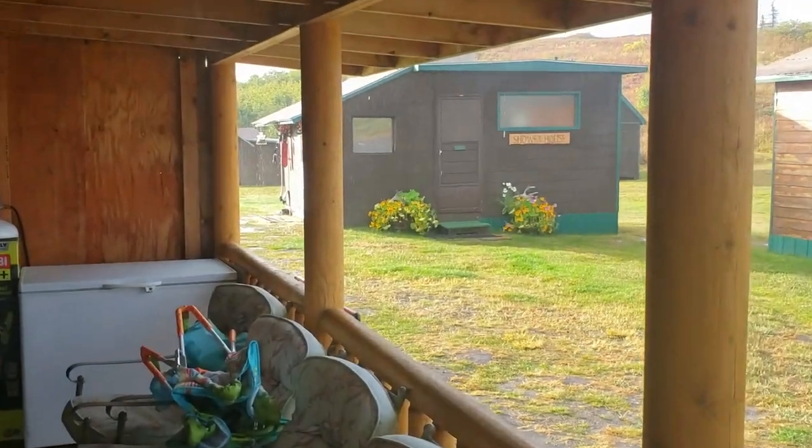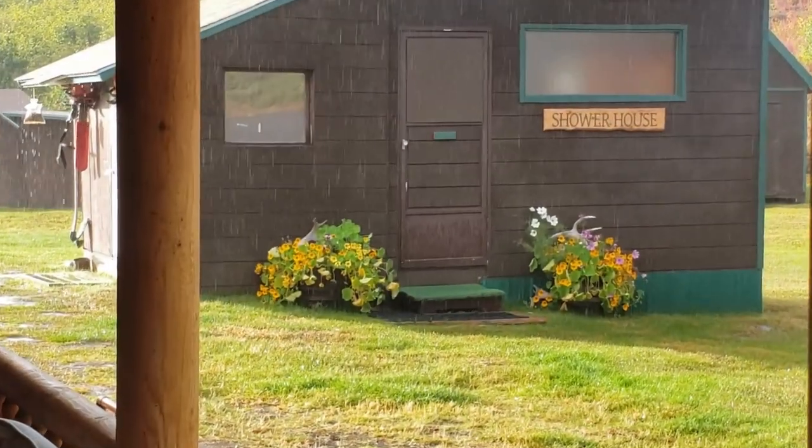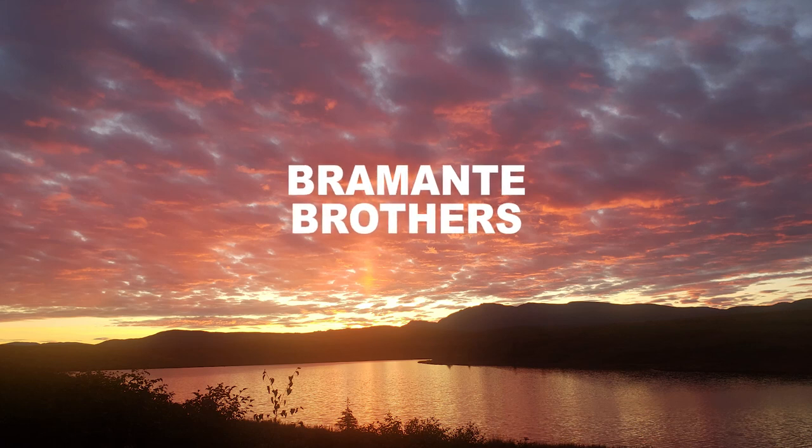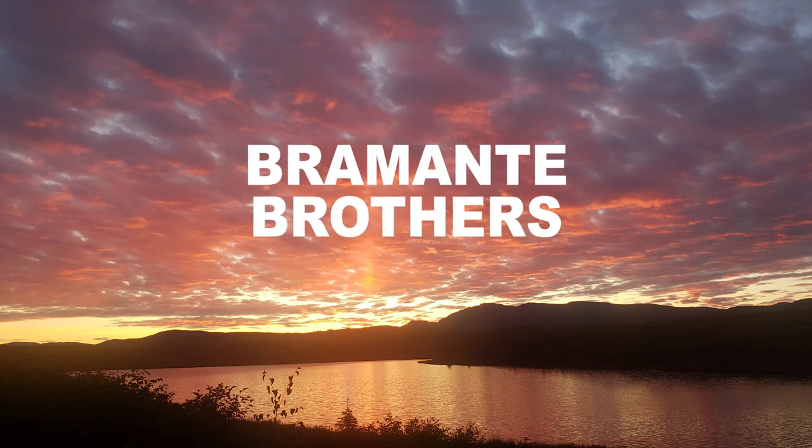We're gonna have burgers and dogs with Zach's mother-in-law — the girls call her Gran, she's their grandma. Couldn't ask for a better fall day to do it. I love the rain. Hey guys, we are going to do some gardening today.